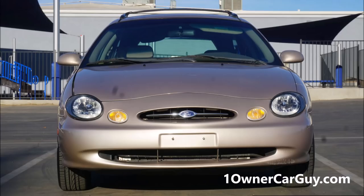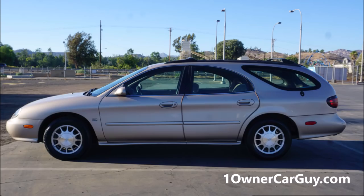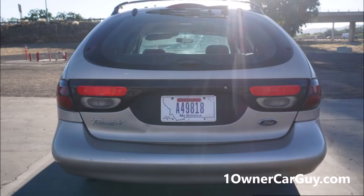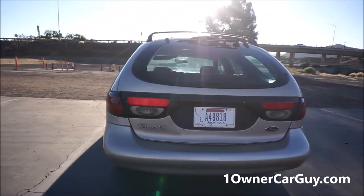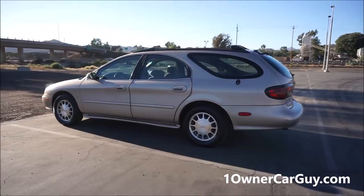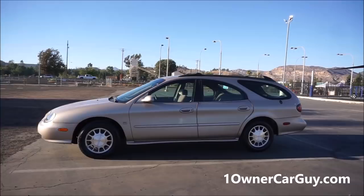This thing runs great. It's got 107,000 original miles on it. It's a two owner. I buy lots of one, two, and three owner cars, and I slap them on for worldwide audiences, because things like this just are not that common to see nowadays — in the wagon, in this kind of miles. Any Taurus with this kind of miles, it just ain't happening. You don't find it. It's a clean car, and I'm going to do everything, show you everything.